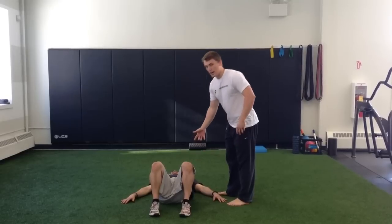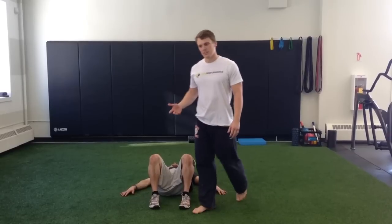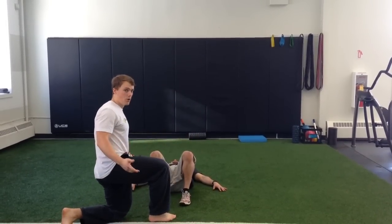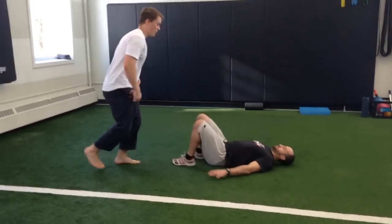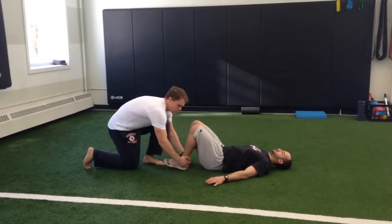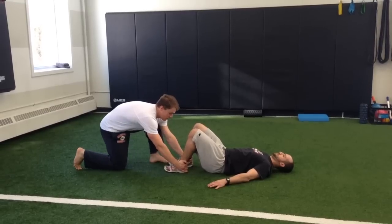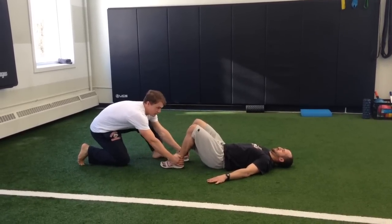Step one is you're going to have him brace his abs, flatten the back out on the floor, just like you want in a deadlift. Then all the other person's going to do — whether it's a coach or a training partner — is grab his heels. Tell him to brace and not let you pull his heels out. Then you're going to give him a good three to five second tug, and then relax.